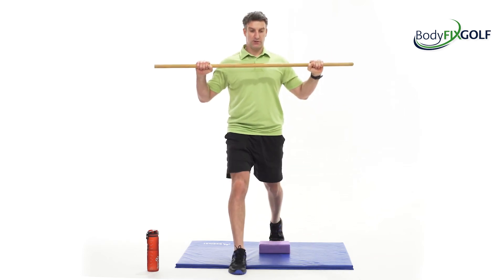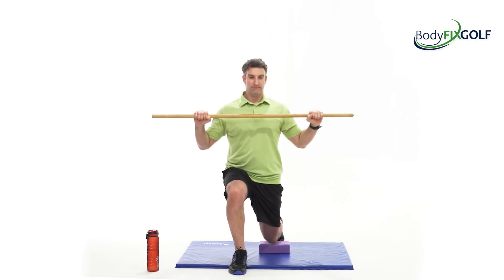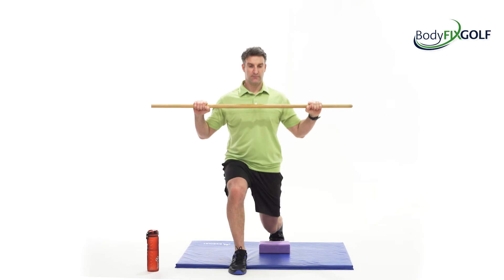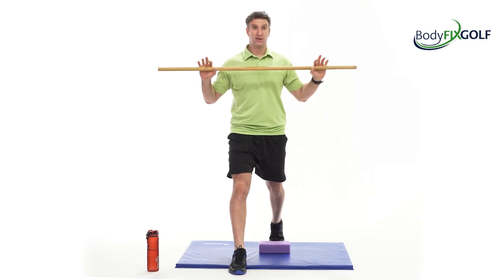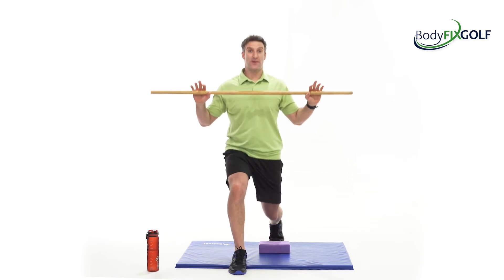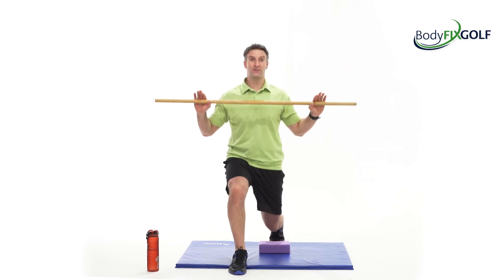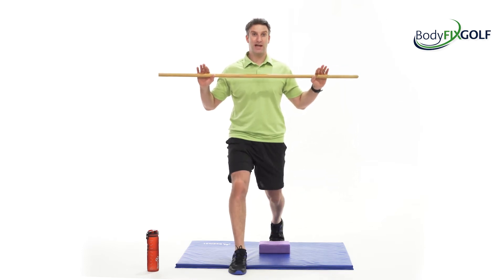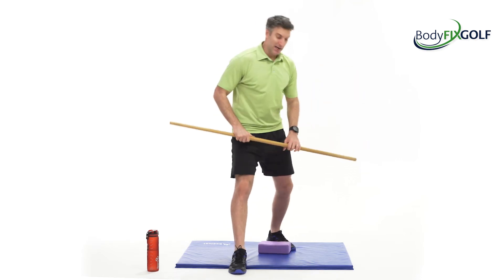If that starts to burn the legs too much, just slow down or stop. No one's holding a gun against your head and forcing you to do the whole 45 seconds. If you're new to these workouts, take your time, and relax.